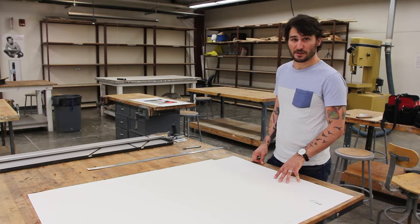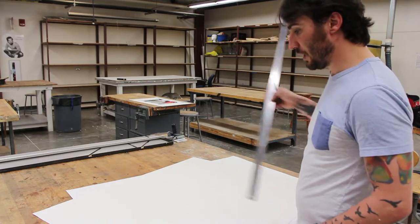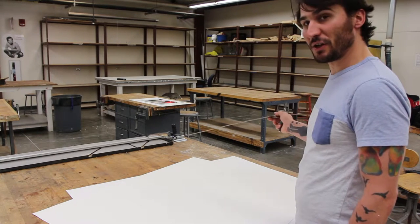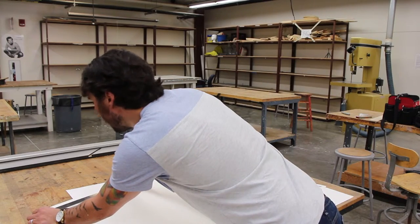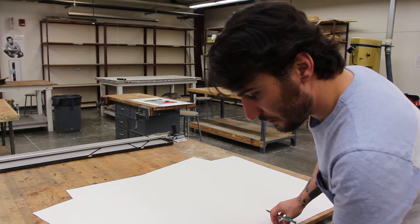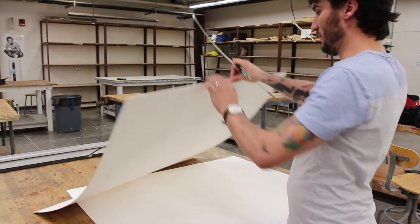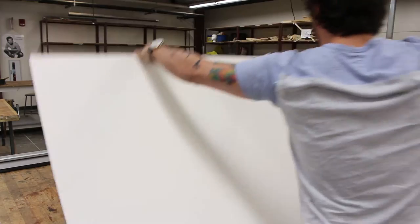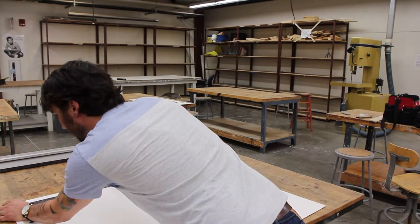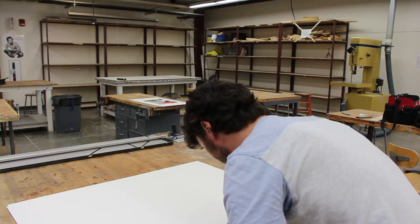Now we can start getting our measurements. First I'm going to do the 19, cutting it long ways, then I'll cut the 25 out of it. The reason for that is I can save the other side as a pretty big piece for another project. I'm going to mark at 19, making one small mark, then do it at the bottom and repeat for the second piece. I always make my marks on the back side so I don't put the good side down.